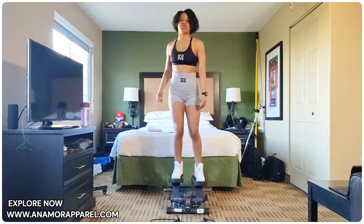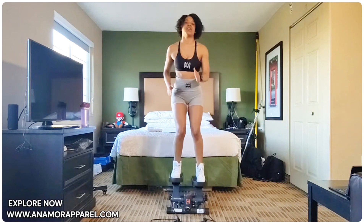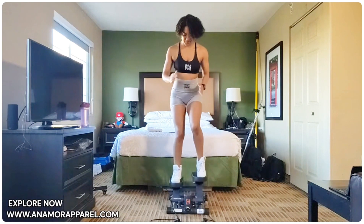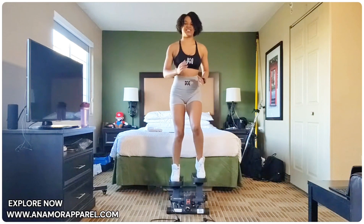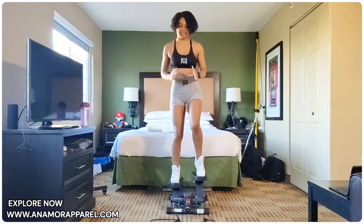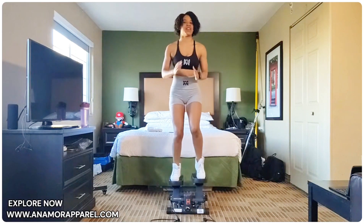And 5, 4, 3, 2, 1. Let's go. Counting 1 through 25 — completing the first set of 25 quick steps.